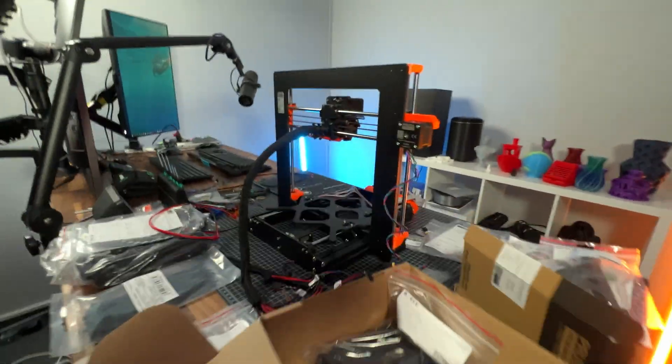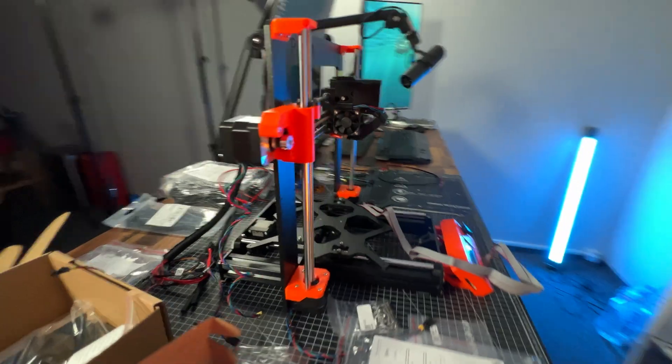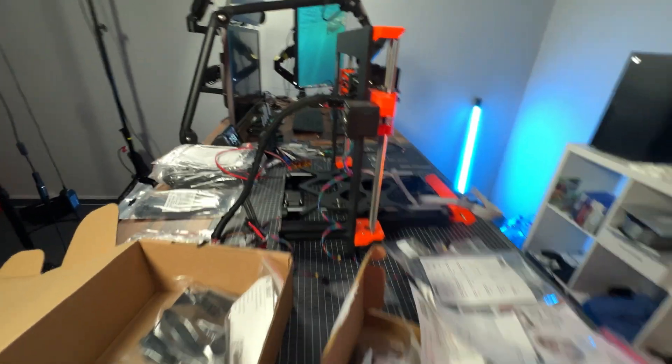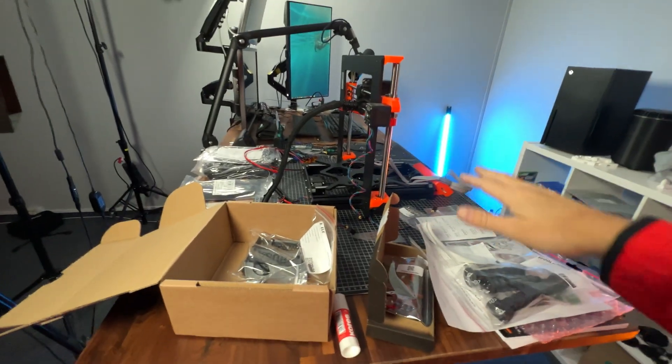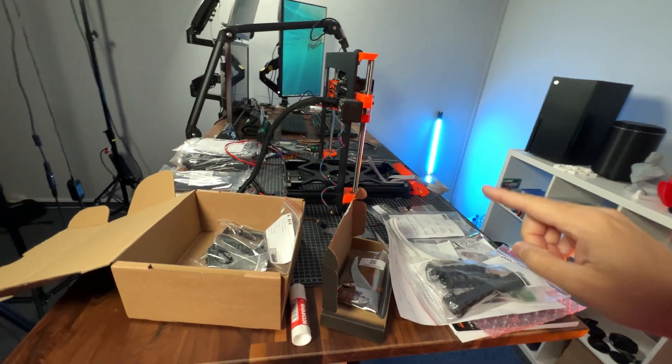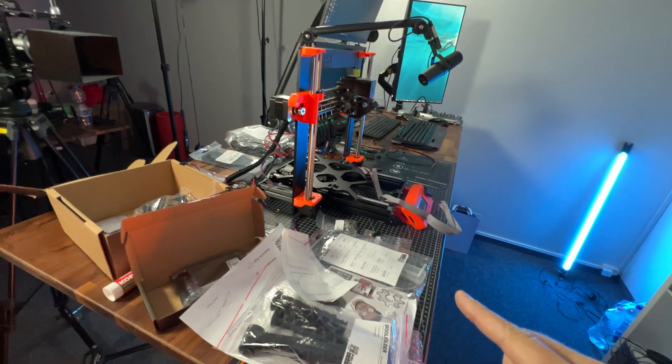This project, this i3 build, has been going on for such a long time that I decided I have to free up my table. It's just too much stuff here and I have other projects waiting. So why don't we just finish this project right now?